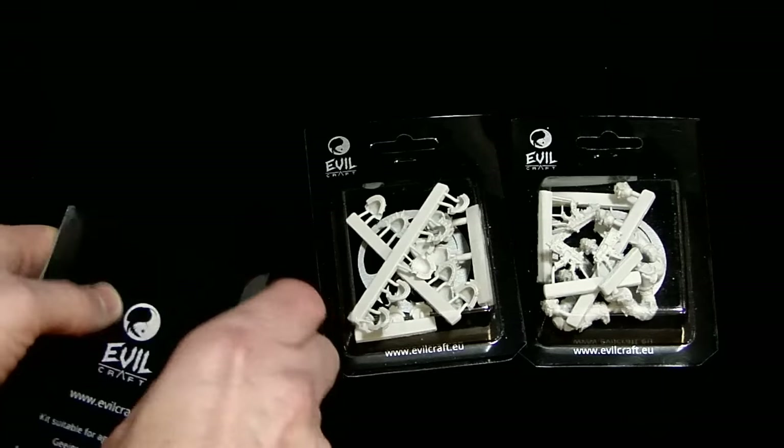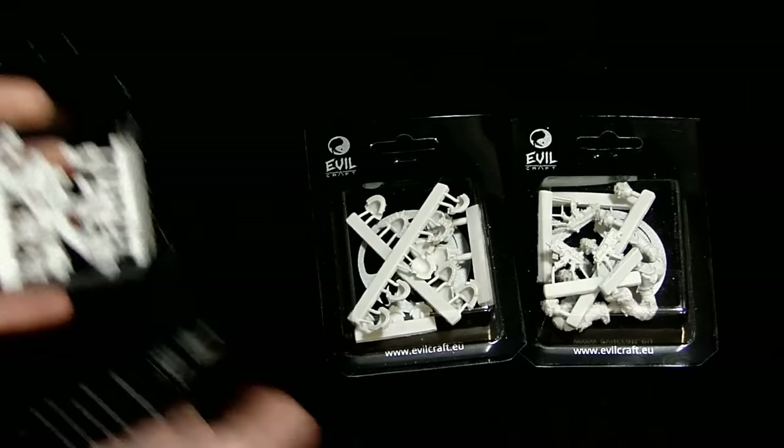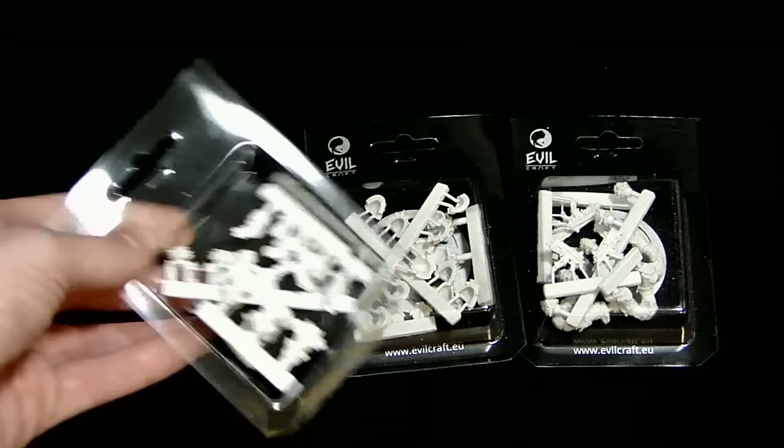It's evilcraft.eu, over in Poland it looks like. Really great-looking stuff. They don't necessarily come packaged like this in little blisters — they have a certain way that they sell it.